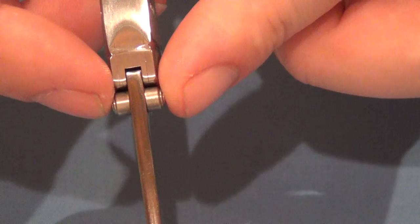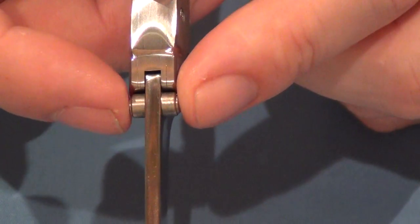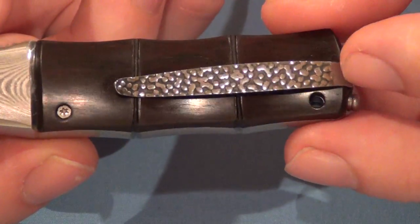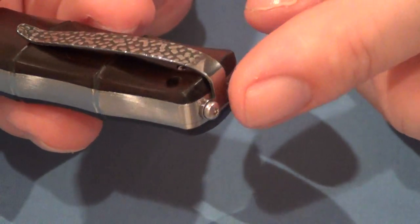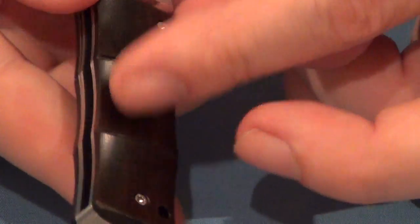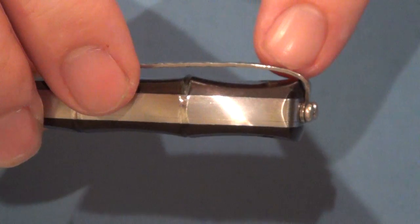Dual thumb studs — they're not obnoxious or anything, but they're enough to get the job done. It's a liner lock knife. The pocket clip is reversible — two screws there, so you could take that pocket clip off or spin it around to the other side. And of course it is a low rider, so this knife would completely disappear in your pocket — it would go all the way up to the top.